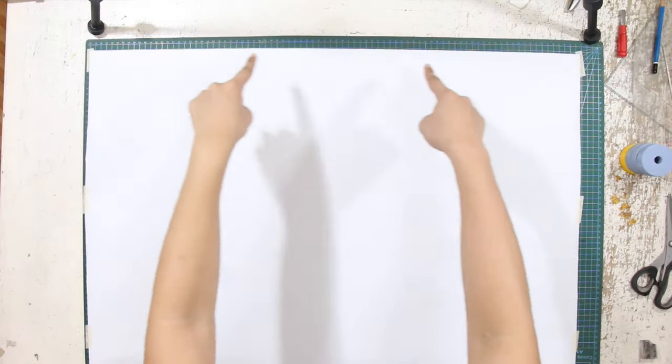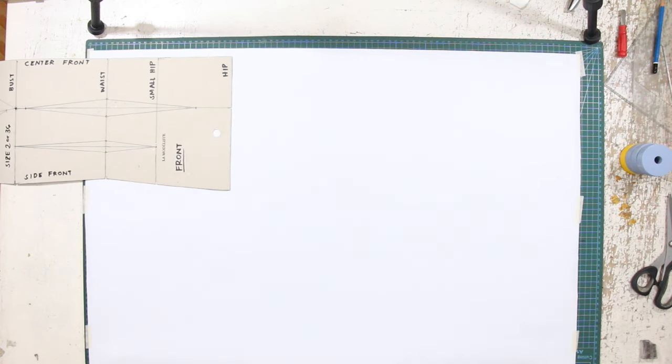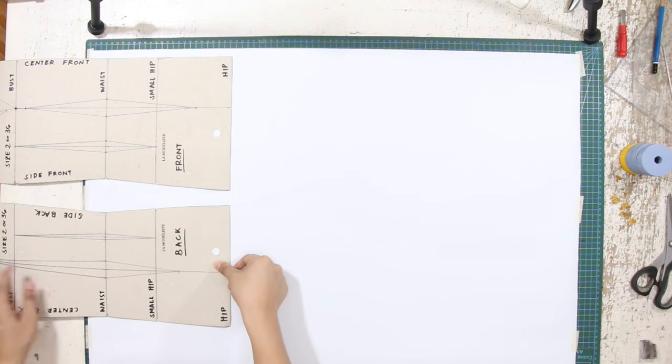To begin, prepare a sufficient amount of patterned paper to draft the skirt. Next, prepare your basic torso block and place the back and front blocks on the upper part of your paper.